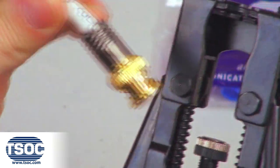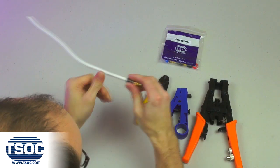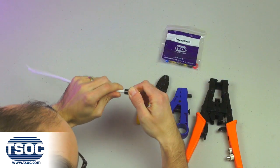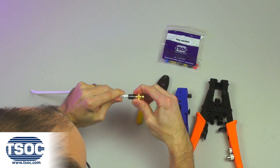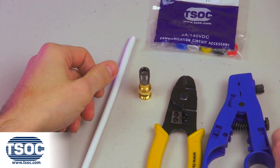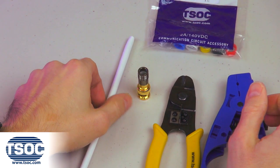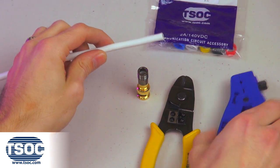Step 5. Remove the terminated compression connector and inspect to make sure the compression connector is firmly secured to the coaxial cable. Step 6. Repeat steps 1 through 5 to terminate the opposite end to complete the RG6 BNC coaxial cable assembly.